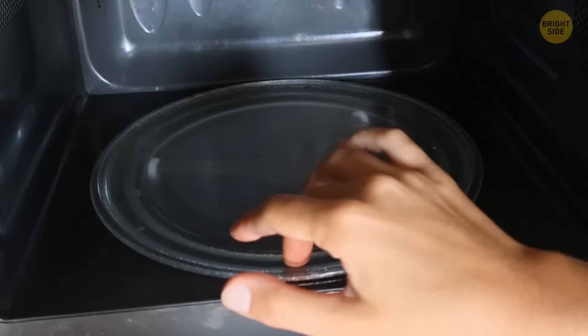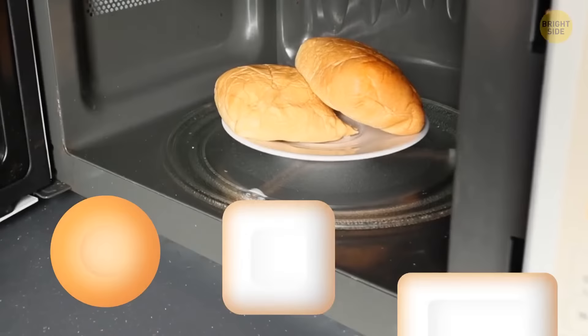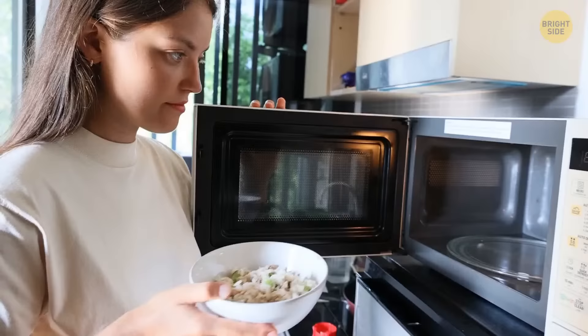There's a reason why the spinning wheel inside a microwave is circular. A circular object will evenly distribute the heat, as opposed to a rectangular or square one. When you place containers of those shapes inside, the energy is focused on the corners rather than spread evenly like in a round container.